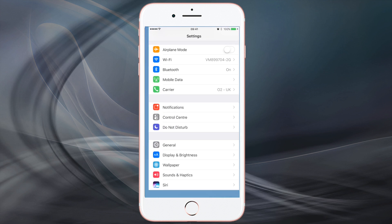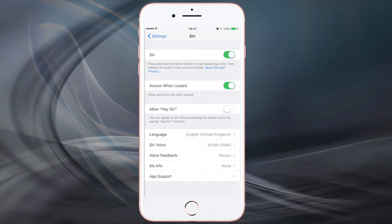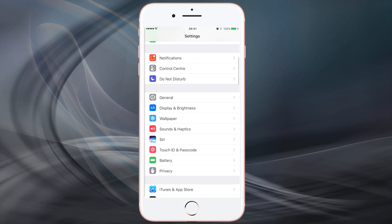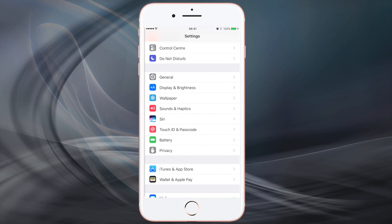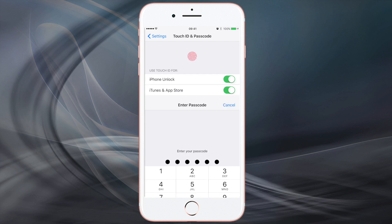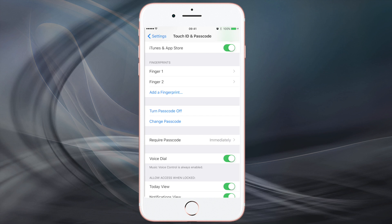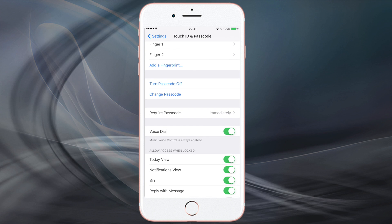So what we do first is go to Settings, go to Siri and just make sure it's actually turned on. Go down, go to Passwords and Touch ID. If you haven't got a password you have to create one. Once you create one and log into it you'll come up to this screen. Make sure you have required passcode set to immediately, so when the phone is locked you have to put it in straight away.